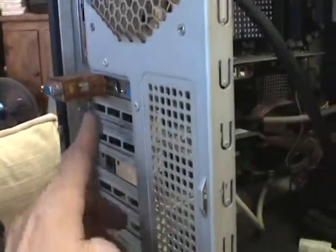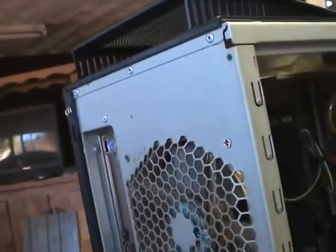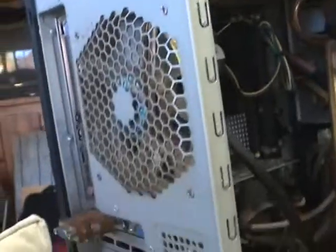Go around back and get all of your power supply outputs. Clean all the fans and definitely do the back of your case, including all the USB ports.